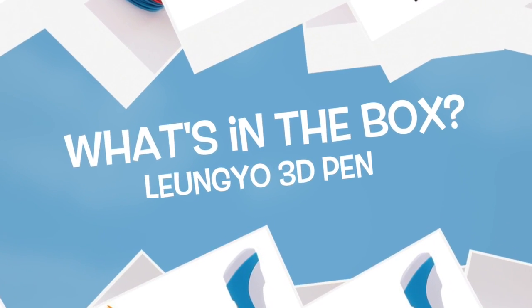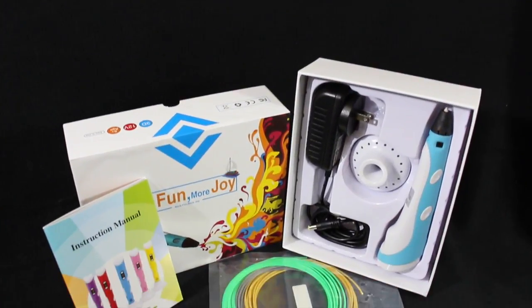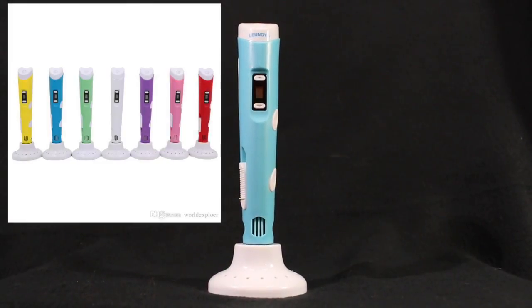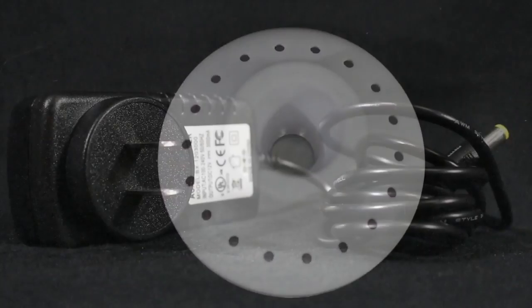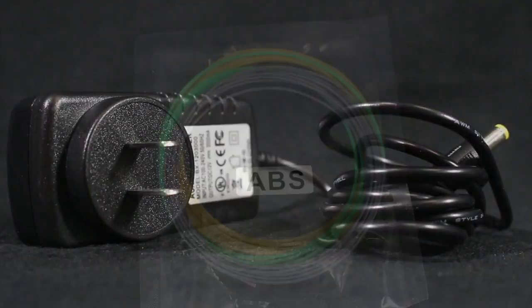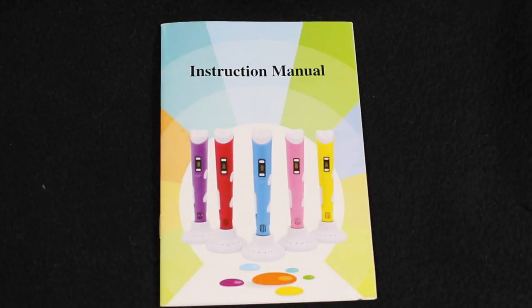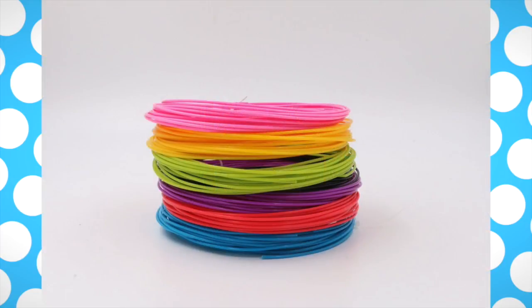What's inside the box of the Luangayo 3D pen? This is a 3D printing pen and 3D doodler. The pen comes in a variety of different colors. It comes with a stand for when it's not in use, an AC adapter plug, three different colors of ABS filaments, and the instruction manual. You can also purchase different types of templates and a bag of different colored PLA plastic filaments.